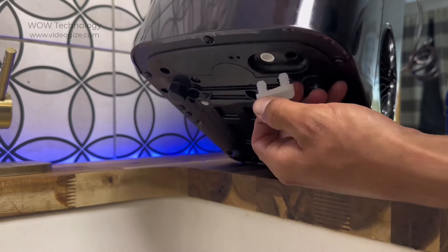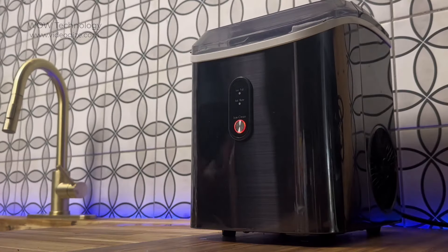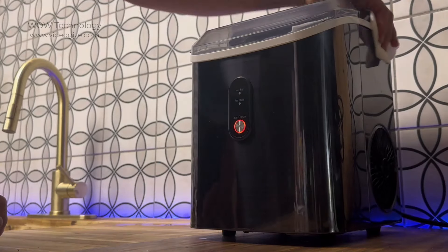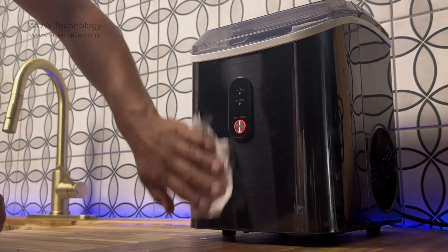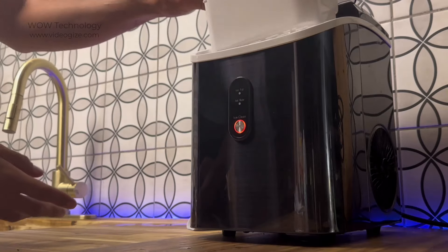Now we can reinstall the drain plug and start making some ice. Before making ice, it's recommended that you clean both the interior and the exterior of the ice maker. Remove the ice tray and clean that as well.